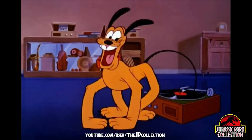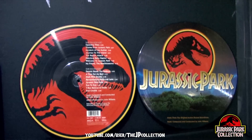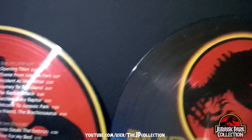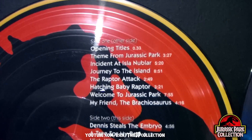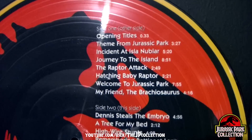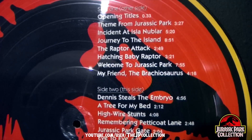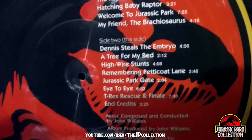But I am getting out of track here. As you can see, there are two sides to this LP disc. On one side there's the Jurassic Park logo with the red background. Here is the track list, sides one and two. Believe it or not, discs were able to be heard from both sides.